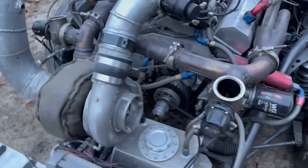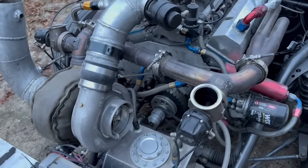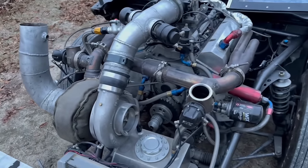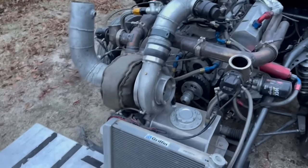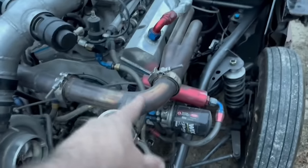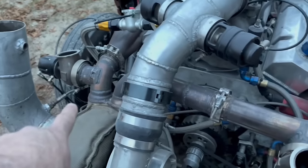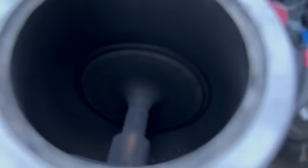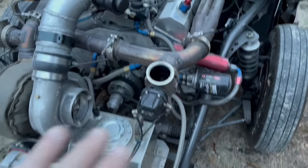Boost creep happens when wastegates are in a bad location, are too small, or don't open enough. Say you're anticipating 10 pounds of boost, you hit 10, and then as RPMs climb it gradually creeps up to 11, 12, 13, 14 — in some cases it'll just run away to 20 or 25 pounds, and that's how you end up with engine issues. It's very important to properly size wastegates. In my case, because these are monster 60-millimeter gates, I can control boost fine even without ideal priority flow positioning.